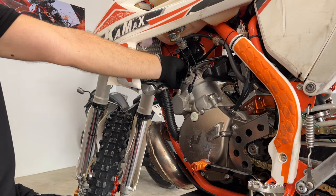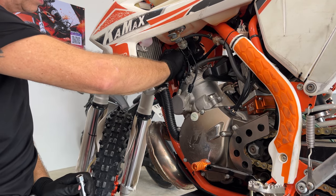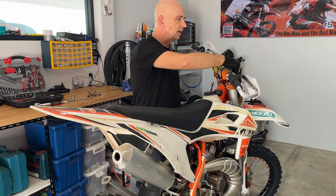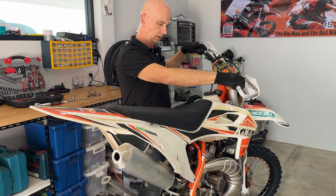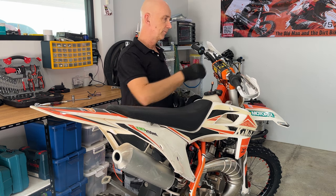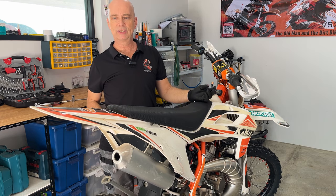Okay, I think this is it. Just really quick — see if it starts. So that was good, it starts really well.